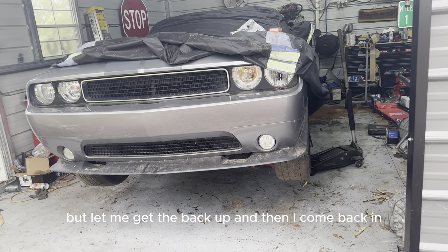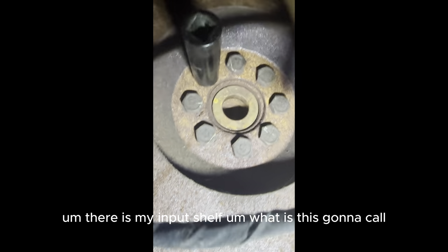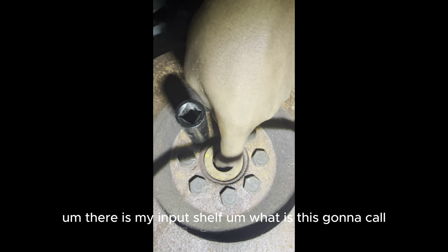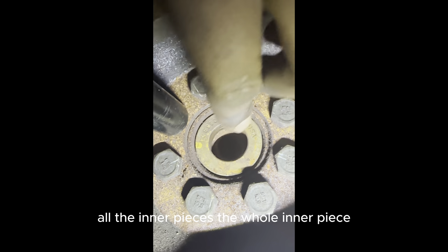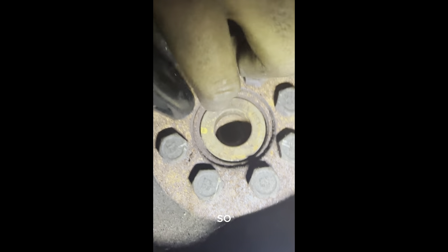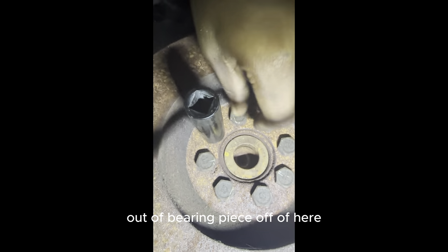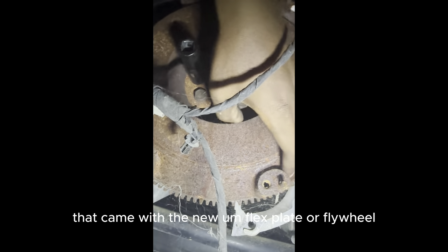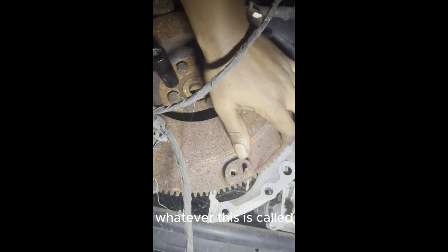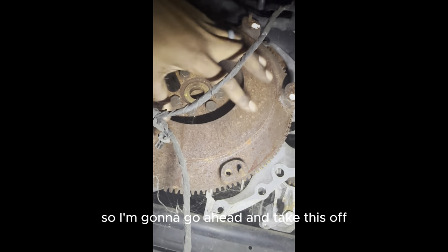Quick update: here is my pilot bearing. The inner pieces — the whole inner part — came out, so it's not even in there anymore. I still have to figure out how to get the outer bearing piece off. But first, since I have a brand new clutch that came with the new flywheel, and the starter jumps out to hit it, I'm going to take that off to get better access to the pilot bearing.